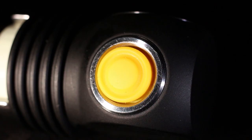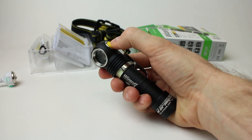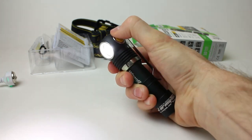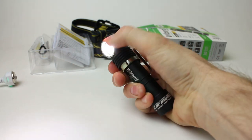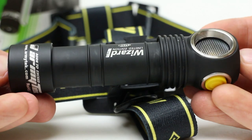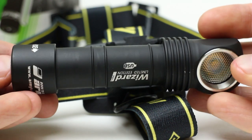The side button exceeded my expectations, especially after reports that it was too mushy. It's firm enough, doesn't feel mushy, and actuates with a confident press from any side or angle. The button itself feels like grippy silicone, which is different from any other surface on the light, helping you quickly locate it by touch. Overall, the light has a lot of tactile character — lots of ways to grip it, and you can point it accurately. Putting your thumb on the back of the head, you instantly feel where you're pointing it.